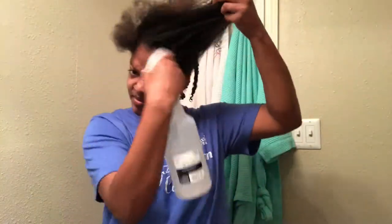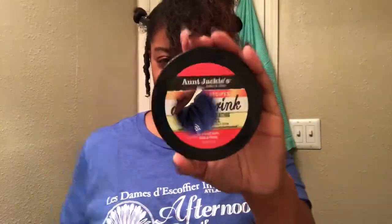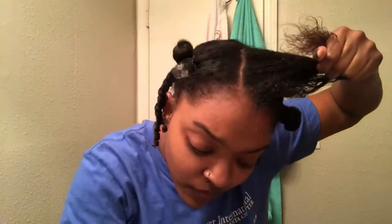As far as the front, I'm going to go ahead and use Aunt Jackie's products. I go ahead and use the flaxseed gel and put it all in the section of my hair that I'm going to braid. I want to brush it in because I really want this braid to look nice and sleek and neat.